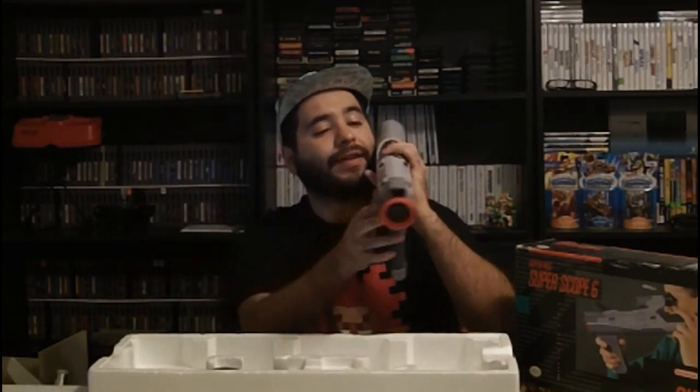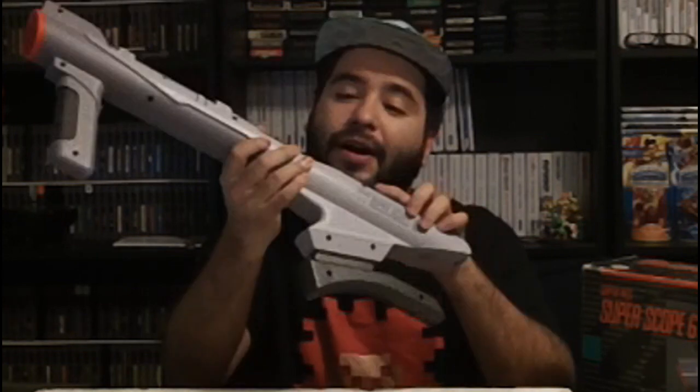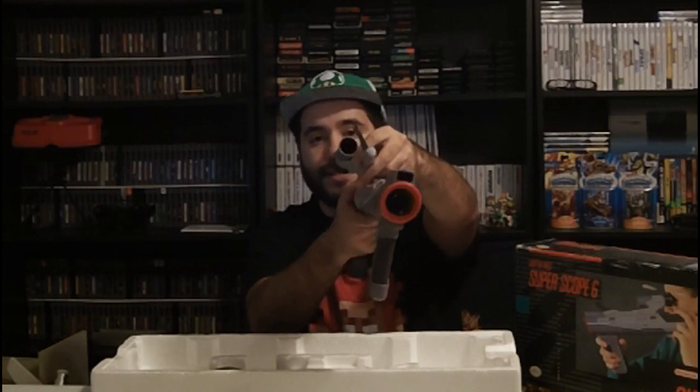It goes on your shoulder like this. The aim has a couple of buttons right here where you control your fire, switch on and off the power, and the turbo. The scope can either go on this side or this side. Also the sensor that goes on top of the TV plugs into your Super Nintendo like so.